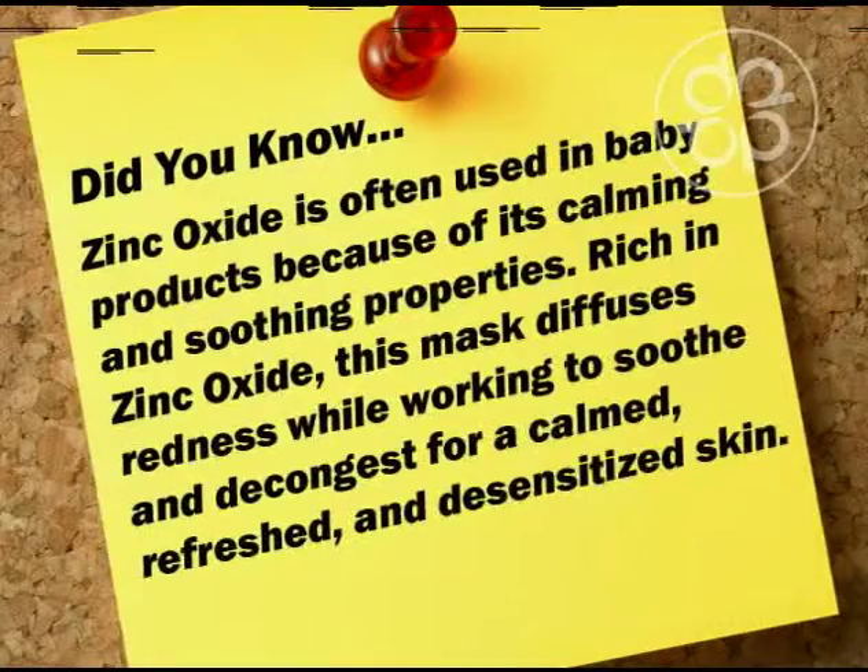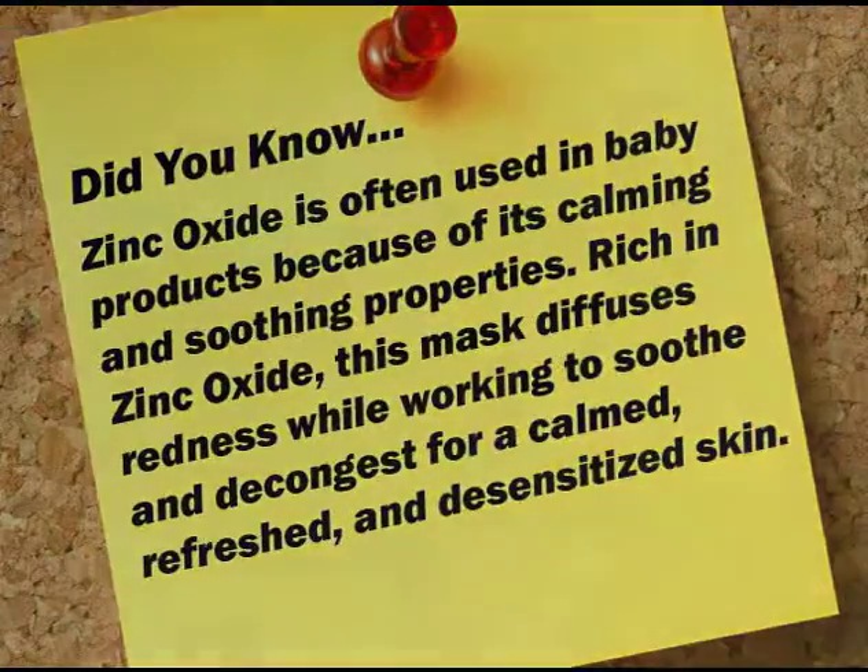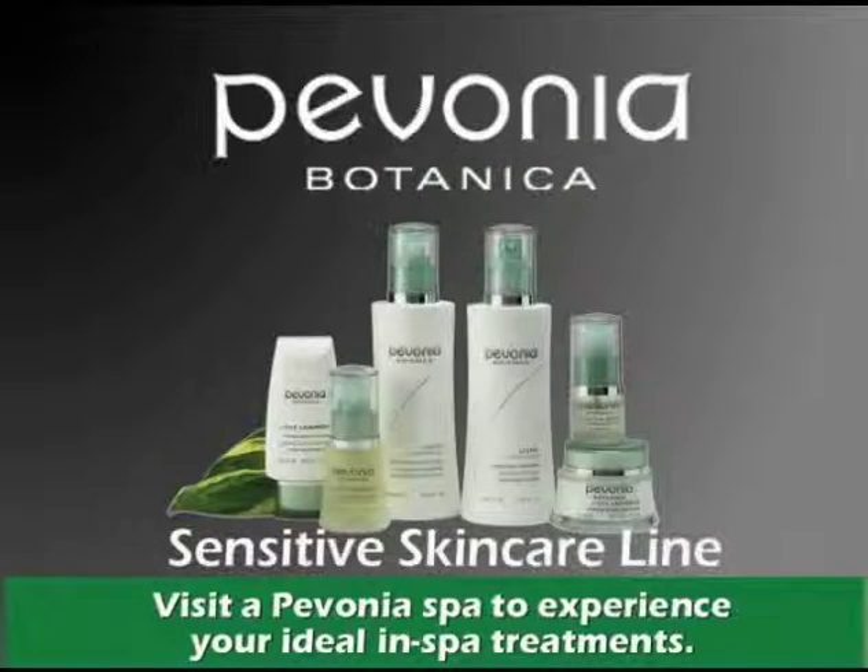Did you know zinc oxide is often used in baby products because of its calming and soothing properties? Rich in zinc oxide, this mask diffuses redness while working to soothe and decongest for a calm, refreshed and desensitized skin. Soothe and calm with Pavonia sensitive skin care line and enjoy great looking skin year round.